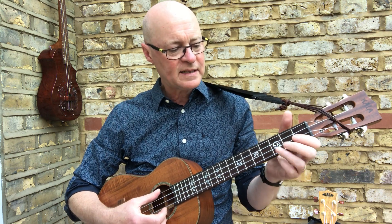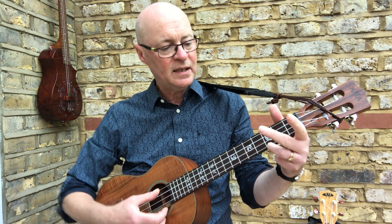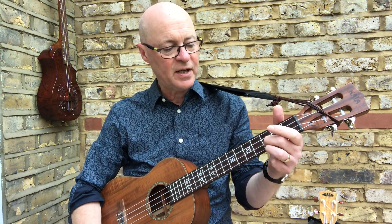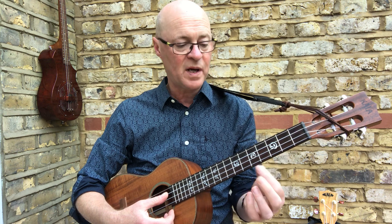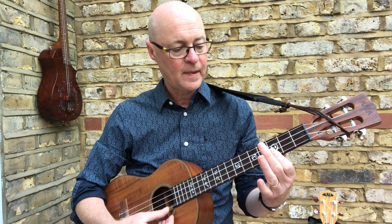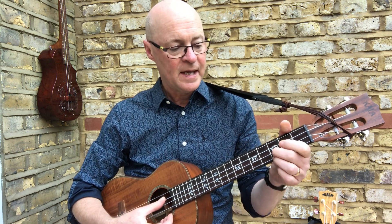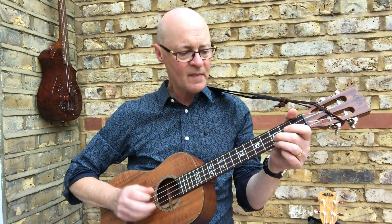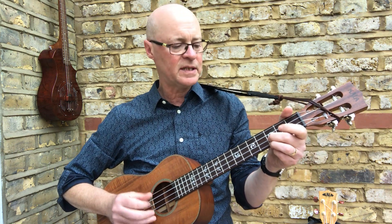It's a simple chord — basically a C, but you bring in your middle finger on the string above at the same fret. You can also do it with a small bar at your first finger. I'm going to give an example of that in this tuning, which I think works really well. The song is called the Ballad of John Henry, and the right-hand technique I'm going to use is this.